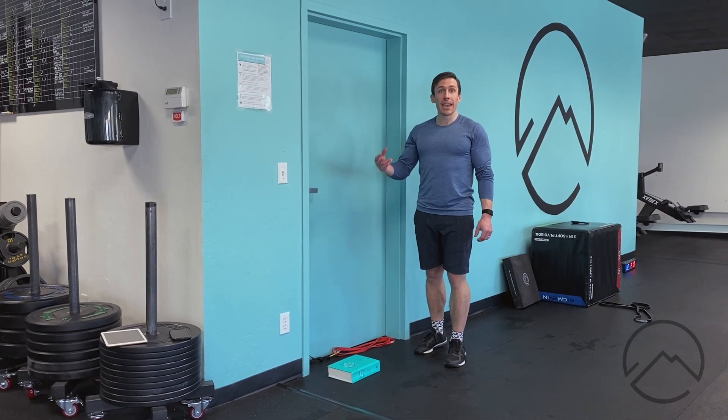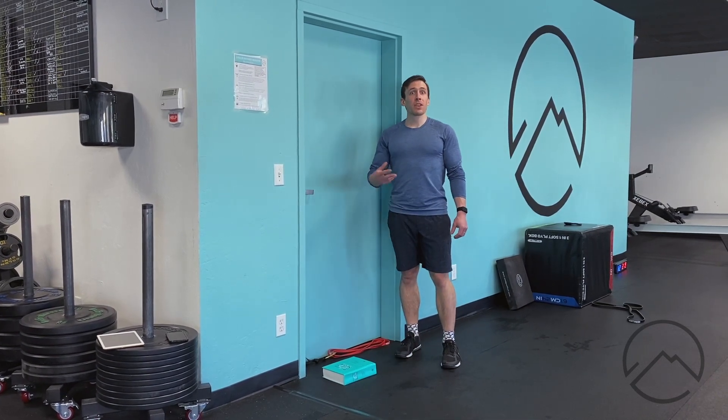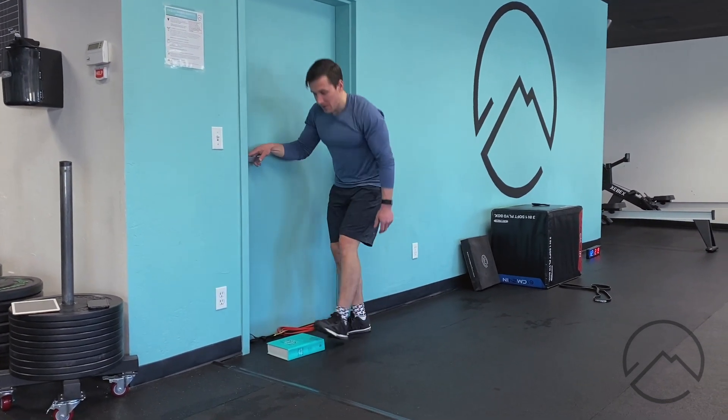We're showing a toe-elevated calf raise. You can use anything — a step, a textbook, a threshold step coming in from the garage — wherever you have it. We just want to get the toe elevated up from the bottom of the foot.